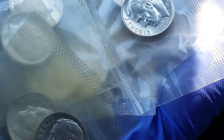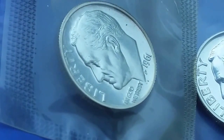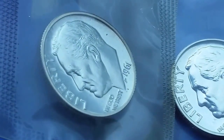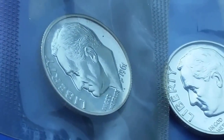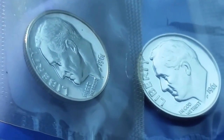I thought it was going to be one coin, but it's like 10 coins! Let's take a better look at them. I just arranged them in miscellaneous years — not necessarily in chronological order, just arranged in a miscellaneous fashion.